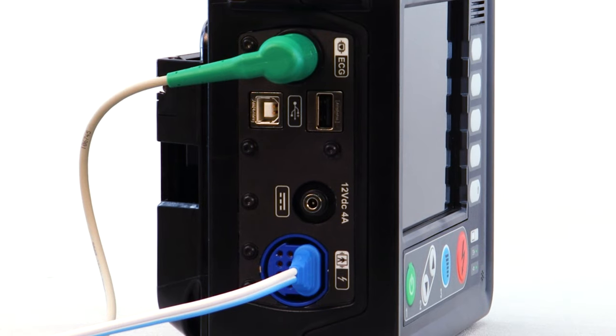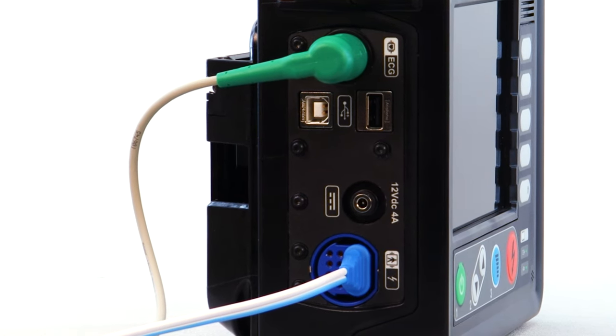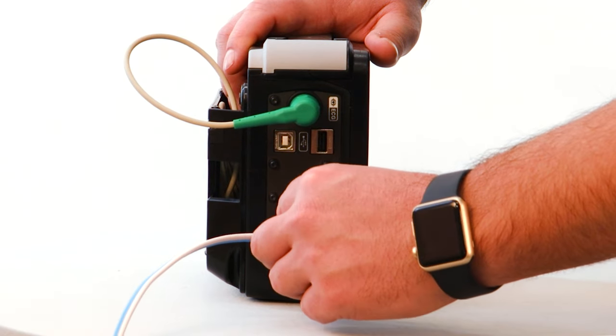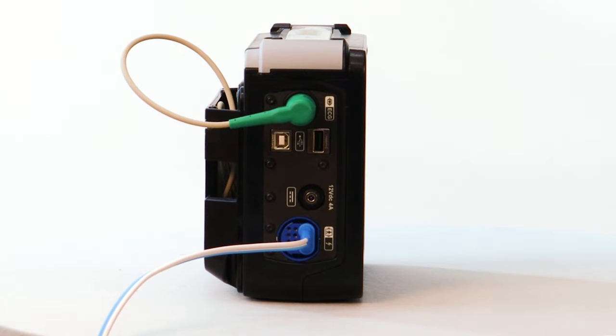The Tempest LS does not use a traditional therapy cable. Instead, the six-foot-long pads connector is inserted directly into the Tempest LS. The LS is programmed to recognize the difference between pediatric or adult pads and can adjust the customizable default energy setting accordingly.